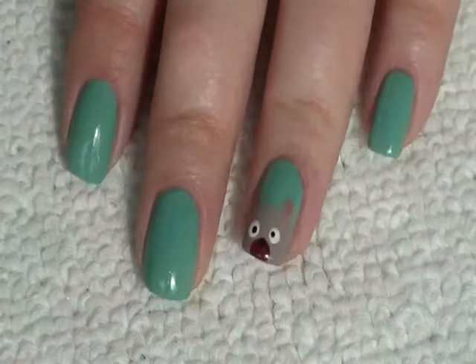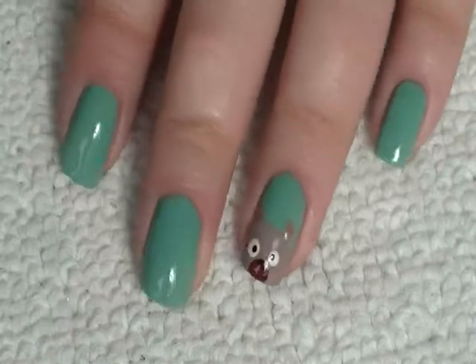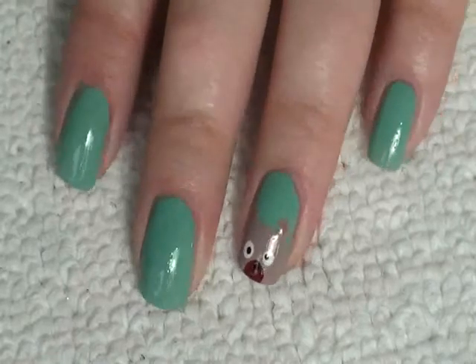Hi everyone, so today I just wanted to do this very quick tutorial — it's just for the teddy bear nail, just to show you how you do it and I hope you like it.